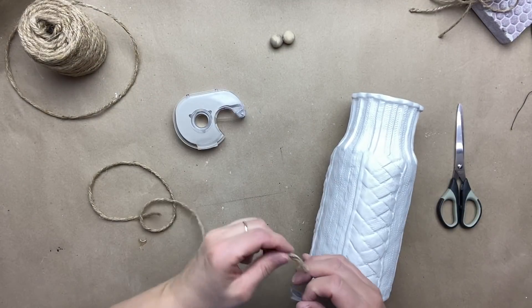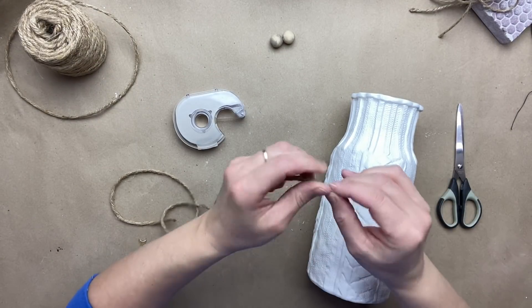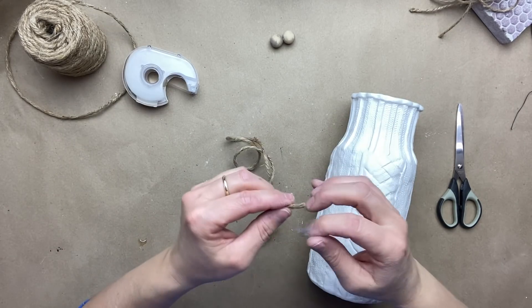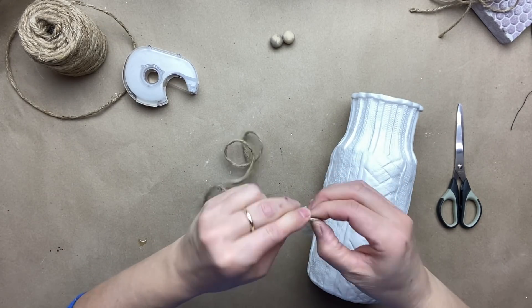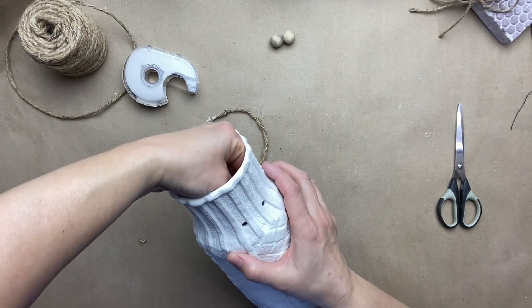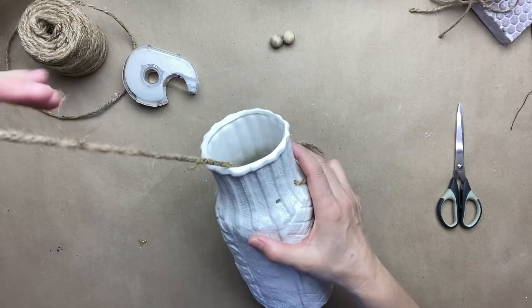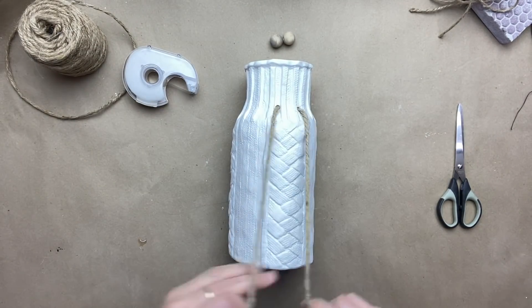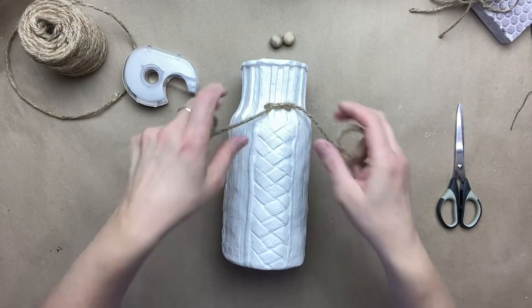I am going to take some scotch tape and tape very tightly the end of my rope, because it's going to make it easier for me to pass it through my jar but also to get the beads through as well. Now I am going to make a knot with my rope and I am going to put my beads in place.